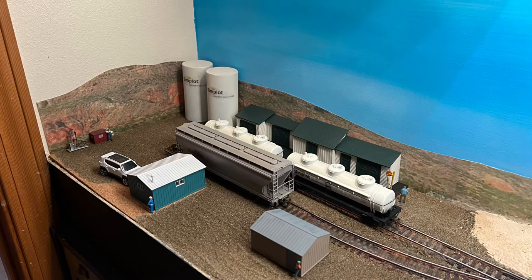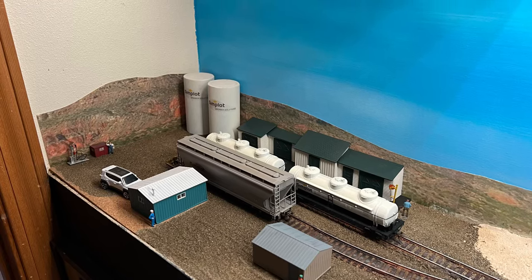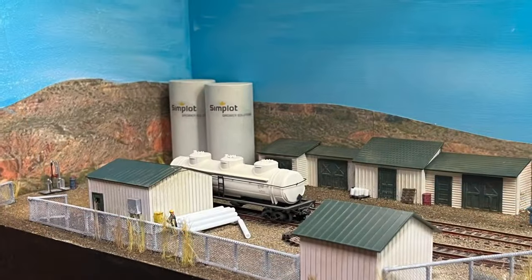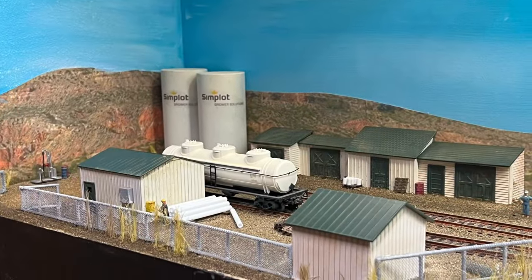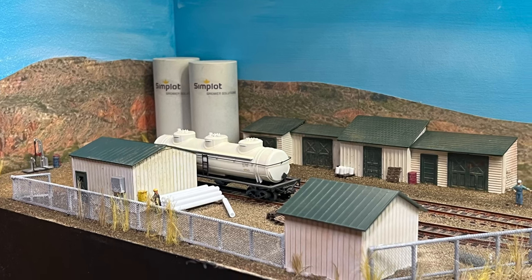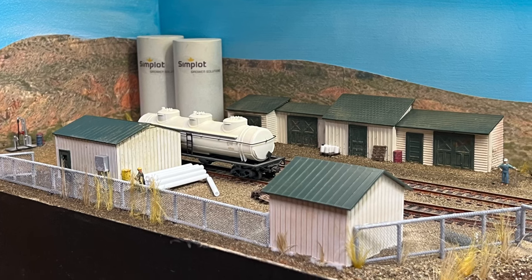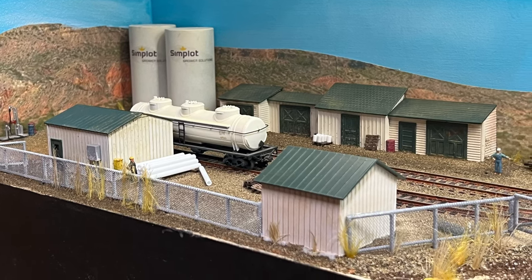In the previous video we did all the legwork for our fertilizer facility project on the layout. In this video we're going to take everything to the next level — we're going to model some chain link fence and gates, we're going to scratch build a couple of structures, and then we're going to use weathering and details to bring this facility to life.